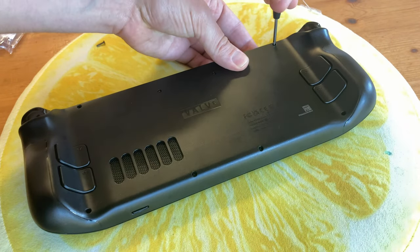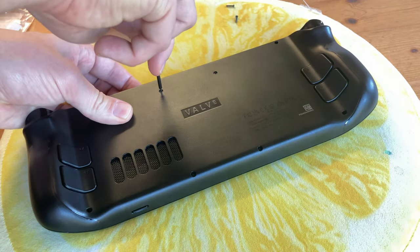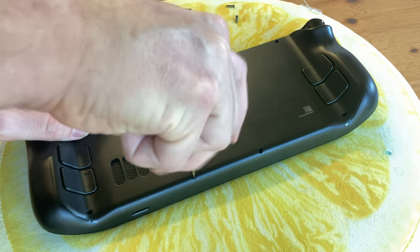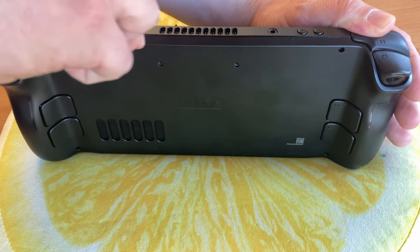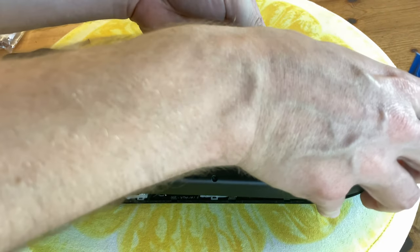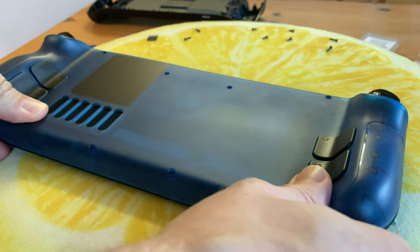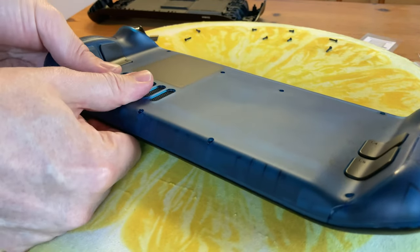To install the backplate we'll first need to open up the Steam Deck. To do so, we'll need to remove these eight screws — we can use the screwdriver included. Once we're done, we'll need to get out our prying tool; usually start near the shoulder buttons and then slowly work around. Now that the backplate is off, we could apply some new thermal paste — if you want to see how we did that, please check our previous video. Today we're just going to do a simple switcheroo. It just clicks back together, then put the screws back in and we're done.